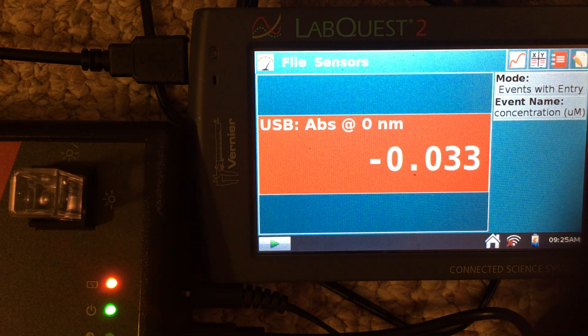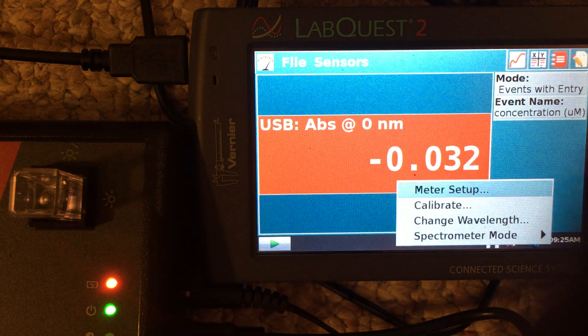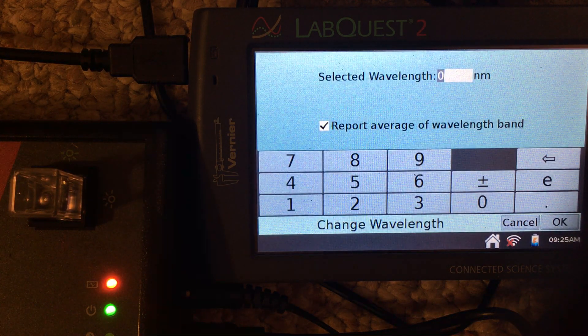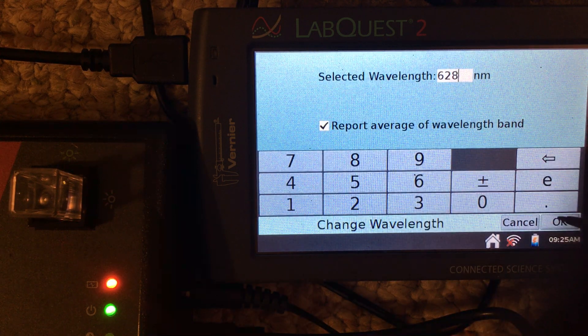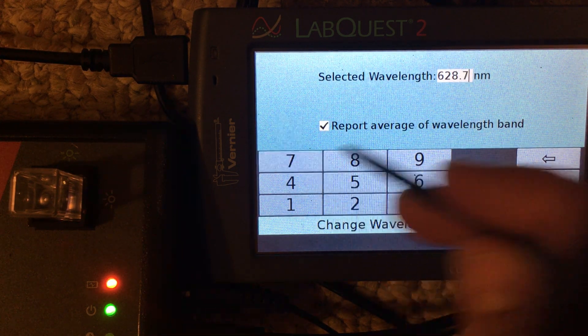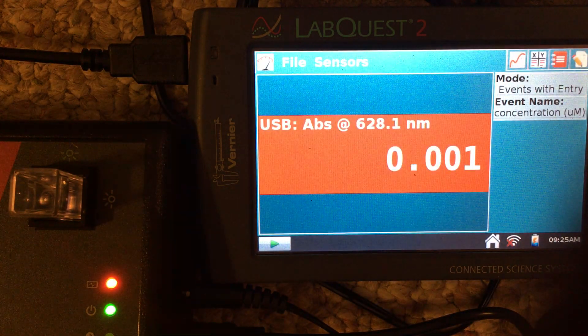We want to measure the absorbance at the right wavelength, so to change the wavelength, we tap on the red box and go to change wavelength. The wavelength we are selecting in this case is 628.7 nm. Hit OK, and now we're measuring at the right wavelength.